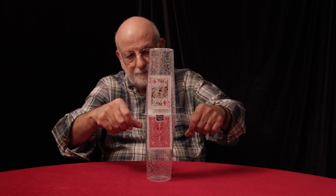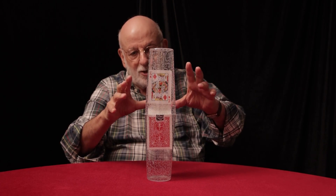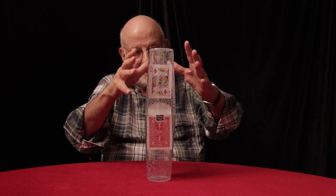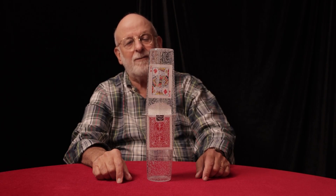Watch. A couple of magic passes like this, and watch what starts to happen. The card now starts to float out of the deck. And that, my friend, is Rising Floating Card.